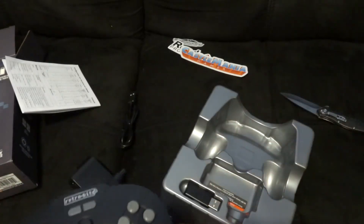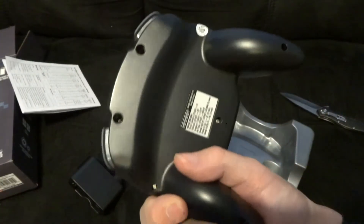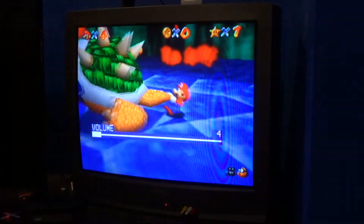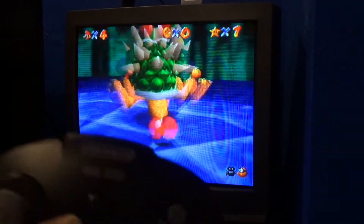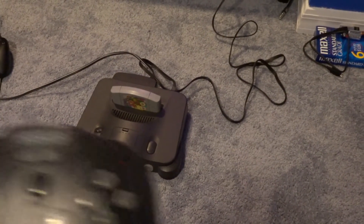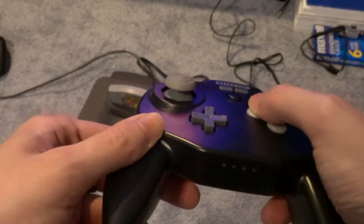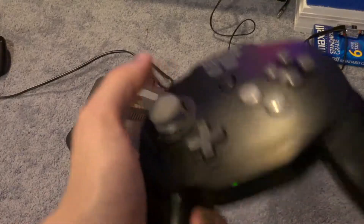I'm pretty stoked about this. Hopefully it does have feedback because it's just so light — like, how is there even a battery in this? So I have Super Mario 64 hooked up. I'm not sure if the controller is connected — there is a light on it. Maybe I should read the manual, or maybe it's just out of battery. Oh no, I held start — it's blinking.